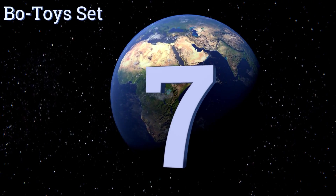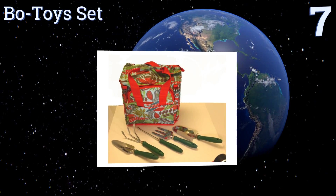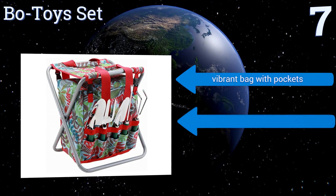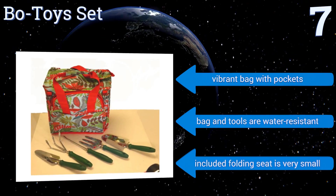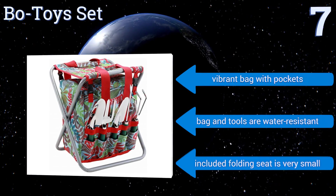At number 7, if you're looking to encourage your child to take up the family gardening hobby, the Bow Toy Set is a good place to start. Designed for kids and adults with smaller hands, it comes with easy-to-use basic tools that have resilient hardwood handles. It includes a vibrant bag with pockets, and both the bag and tools are water-resistant, but the included folding seat is very small.